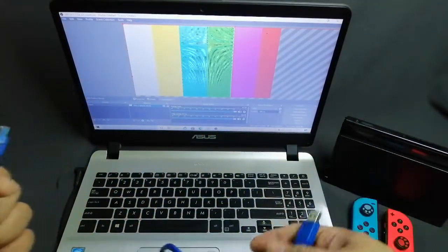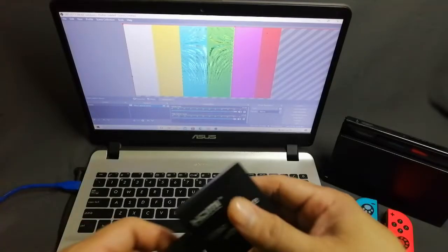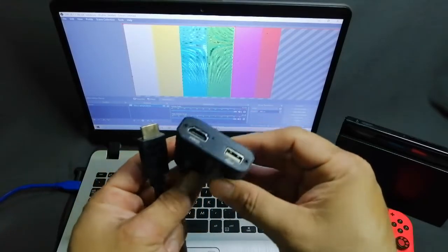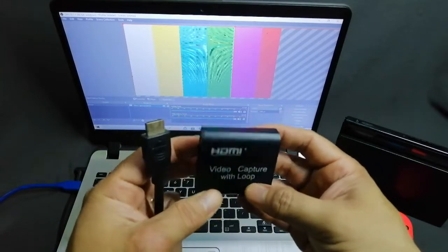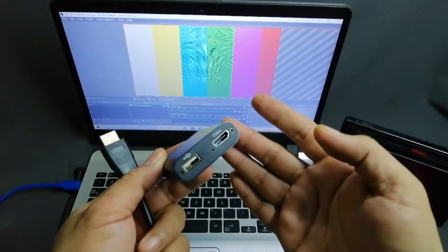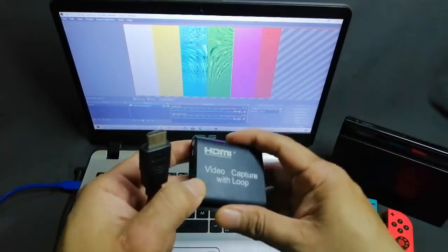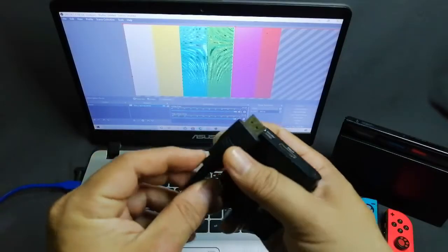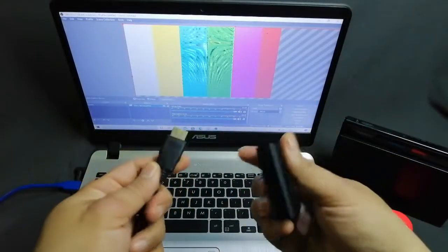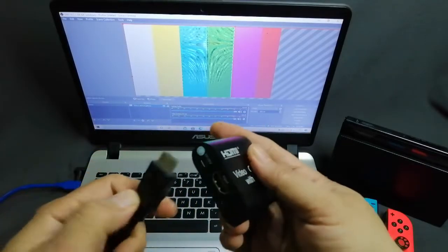Secondly, check your HDMI video capture card for any damage, dents, or scratches. My video capture card looks okay — no damage or dents on the device. Also check the HDMI cable that connects the video capture card to your Nintendo Switch — the cable is okay, no problems there.